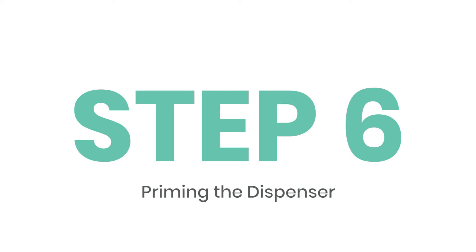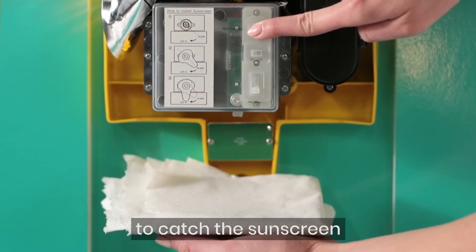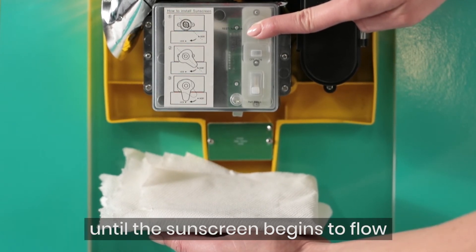Priming the dispenser to get sunscreen flowing. Place a paper towel underneath the spout to catch the sunscreen. Press and hold the reset button for 5 to 15 seconds until the sunscreen begins to flow.